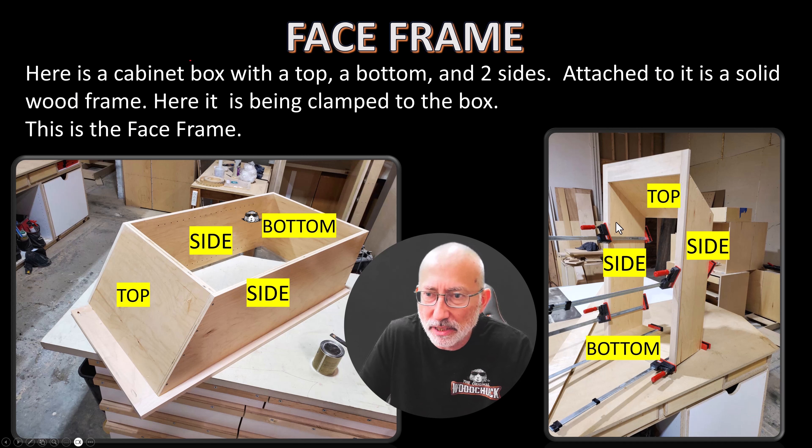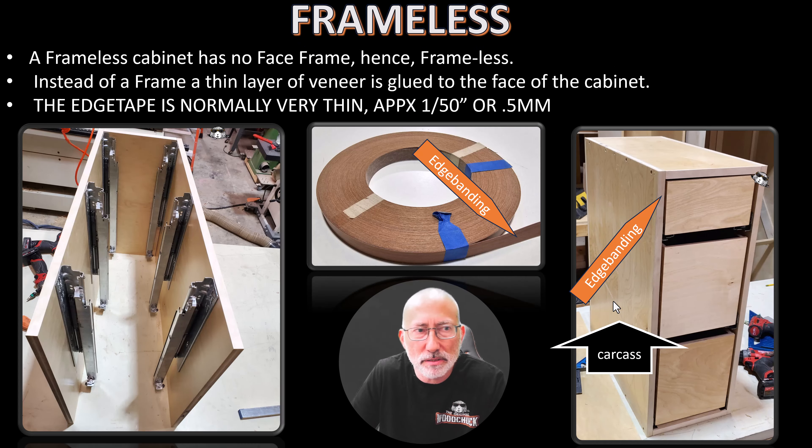Sometimes it is nailed and sometimes it's clamped. When we get to frameless, it has no face frame — hence frameless. Instead of a frame, a thin layer of veneer is glued to the face of the cabinet. This is the edge banding that is put on with a machine onto the face of these edges, and that's actually done before it's assembled. So that's another advantage.